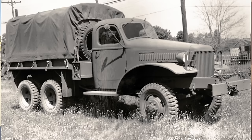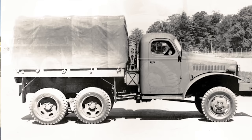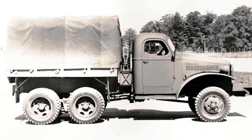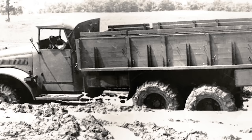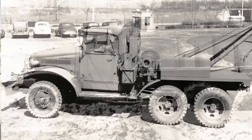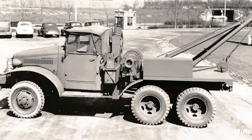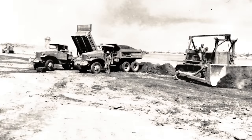They both came out buying army surplus trucks, which were six-by-six Internationals, and they hauled lumber with them. They bought three kits — three boxes of trucks — and then made two trucks out of the three boxes. They could get those cheap on the GI Bill because they were in World War II.